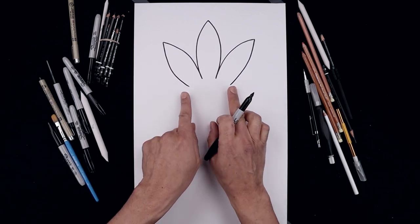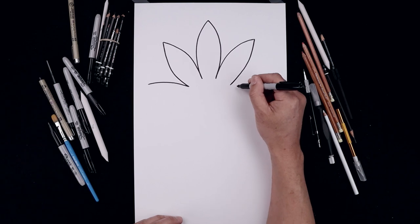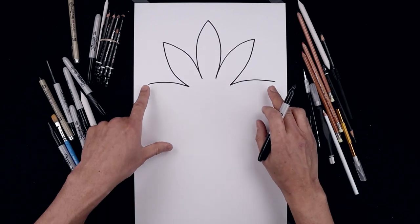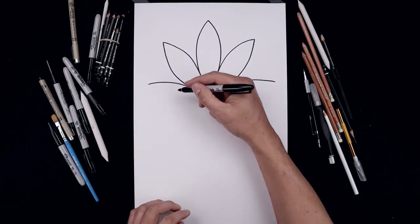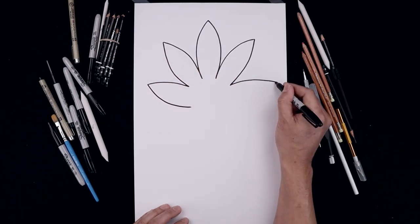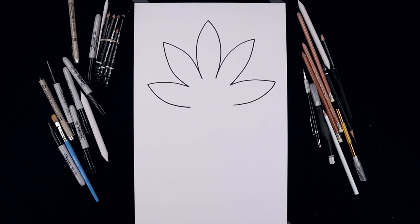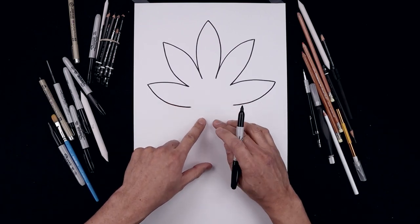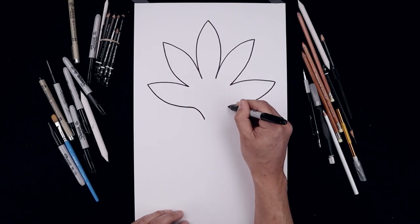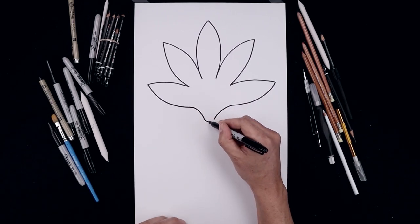Now we're going to add one more set of spikes pointing out towards the side. Let's start on the left, going up and then out and I'll pull that down and in towards the side of the brow. This spike is going to blend in towards the brow. Turn this in and then bend that down and then round out the bottom. Come down and then up.